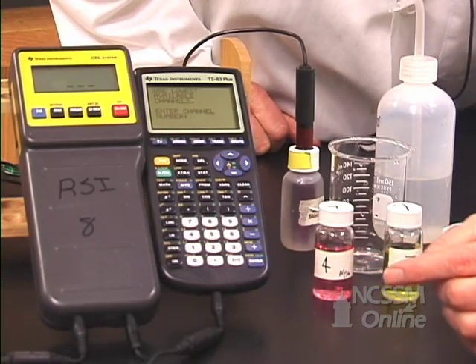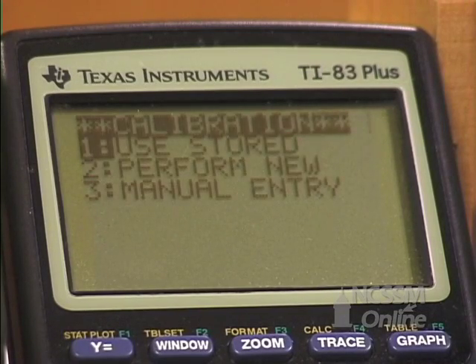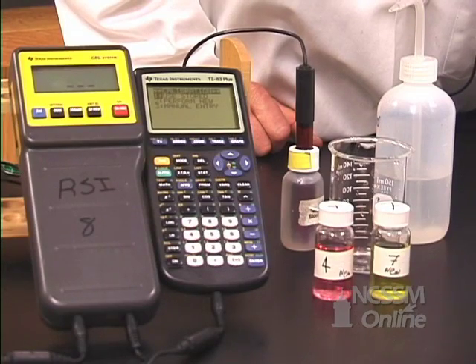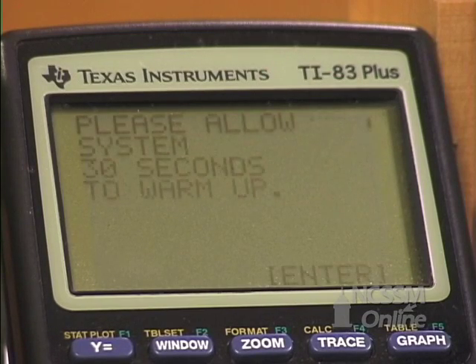It asks where you put the probe — remember we put it in channel 1, so press 1 and enter. Now we want to perform a new calibration. You should always perform a new calibration with a pH probe because they don't hold calibrations very well — it's a sensitive instrument. So let's perform a new calibration.